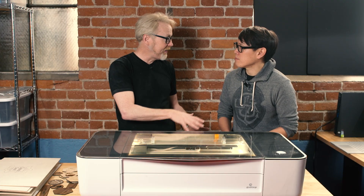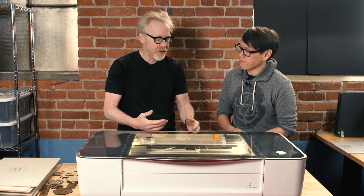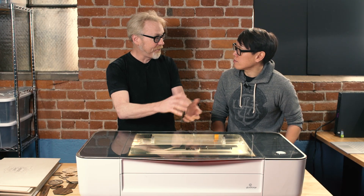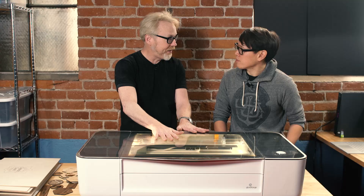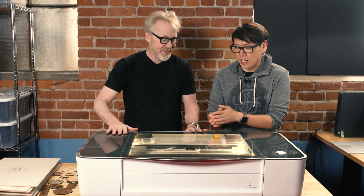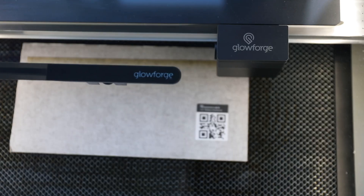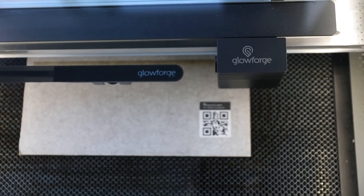Glowforge is promising a machine that's intelligent - it reads the material, it understands what's going on - and you don't necessarily have to send a DXF or a CAD file. You don't have to send a vector file at all. That's huge. It may not be for everyone - professionals are of course going to use industrial laser cutters - but just opening the possibility of laser cutting is tremendous.